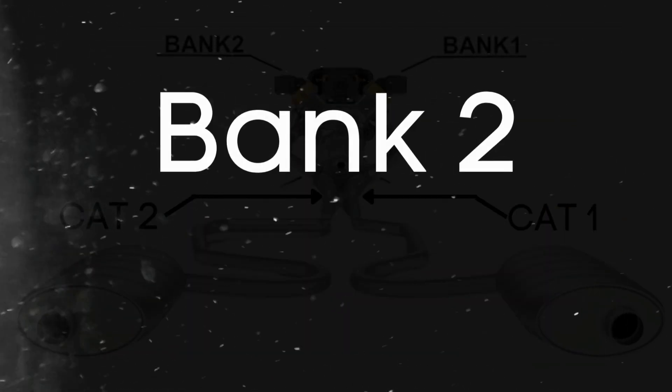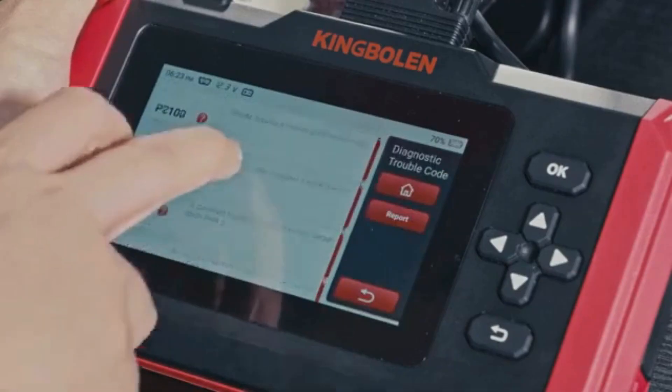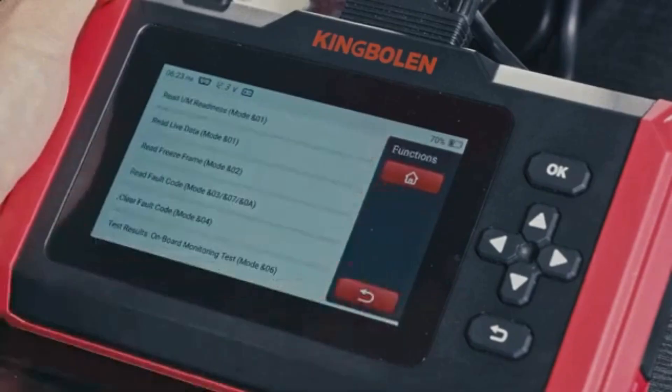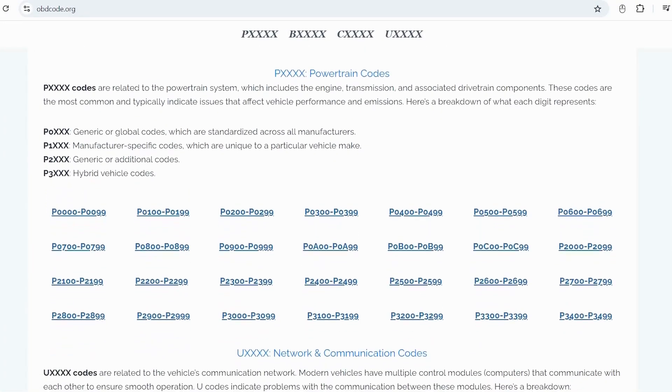So when we talk about Bank 2 Sensor 1, we're focusing on the oxygen sensor that's upstream on the opposite side of the engine where cylinder 1 is located. If you want to read more about any other OBD2 codes, you can visit our website obdcode.org for a full list of codes and their meanings.